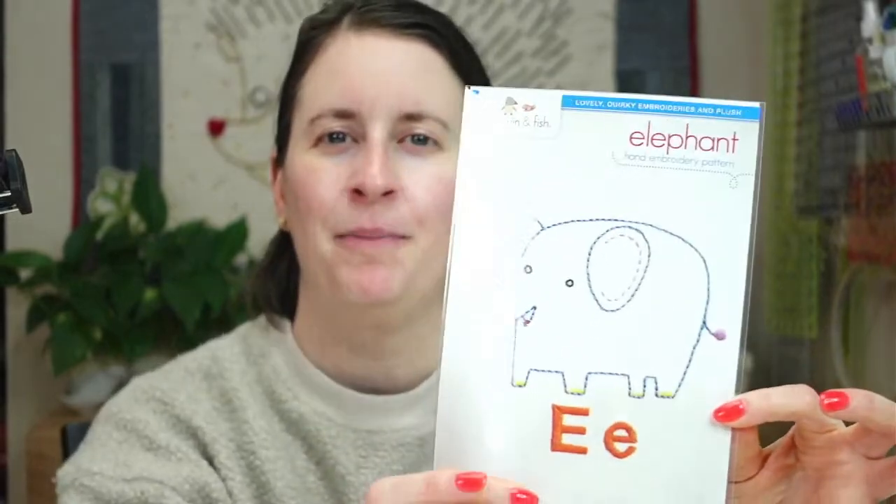Hey everyone, happy Monday! Thanks for joining me tonight for a craft night with friends. My name is Alissa Thomas from Penguin and Fish, where we make cute embroidery kits for beginners. I'm here every weeknight at 8:30 PM central time — a time we can relax and craft together. We're back on the ABC alphabet, working on the elephant letter E. We've done A through D so far, and we'll start stitching another embroidery today!